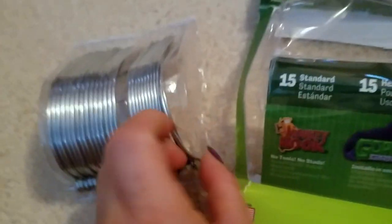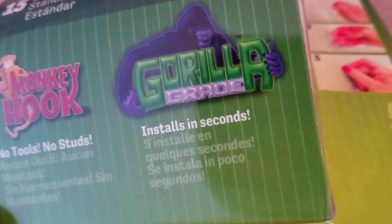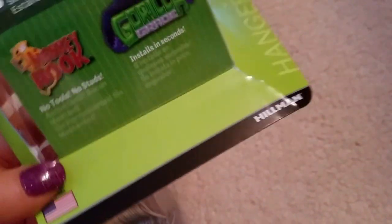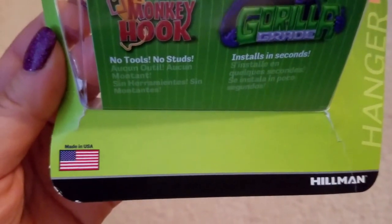These are Monkey Hooks — no tools, no studs, gorilla grade, installs in 15 seconds. It literally took less than five minutes to hang up two pictures. It was so painless, it was the easiest experience I ever had hanging pictures.